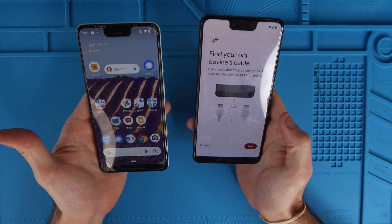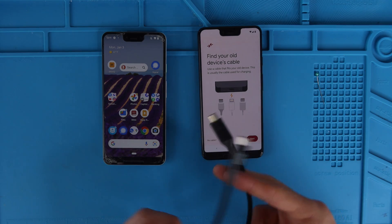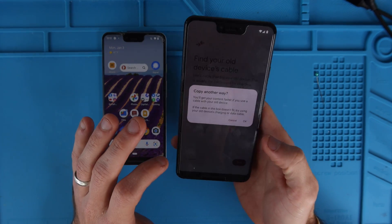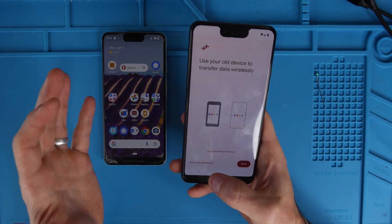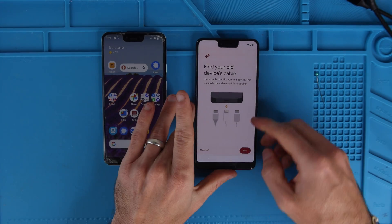So find your device's old USB cable. I have this USB-C to USB-C cable — that's what we're going to use. However, if you didn't have a cable or you just wanted to do it through the internet, you could hit no cable and hit OK. Through this screen you can do it wirelessly, which is slower than using the cable. So we're just going to go back and use the cable.